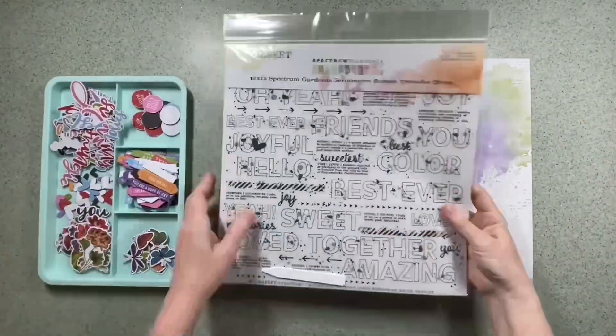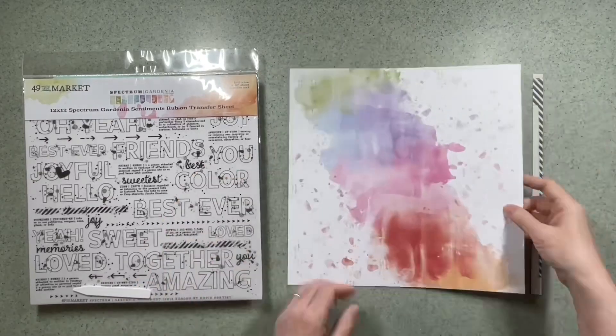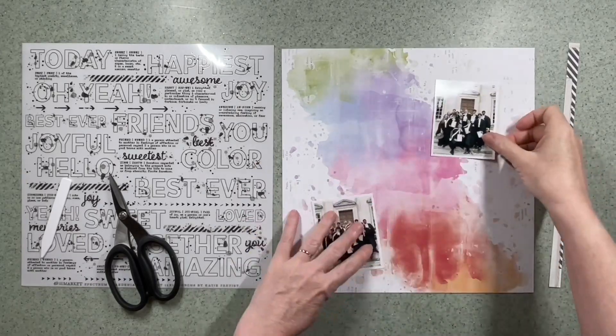I've chosen a background paper and it's the B-side of the painted foundations pinwheel. I've taken the manufacturer strip off and I've turned it on its side about 90 degrees.